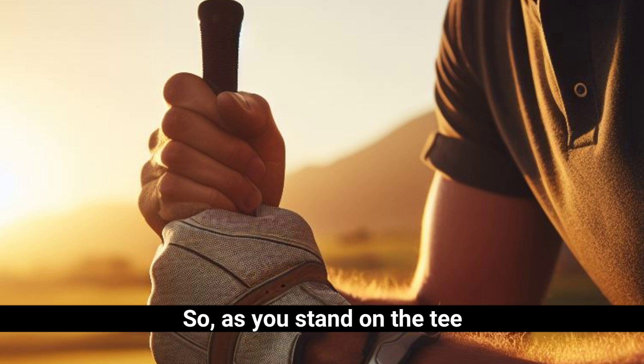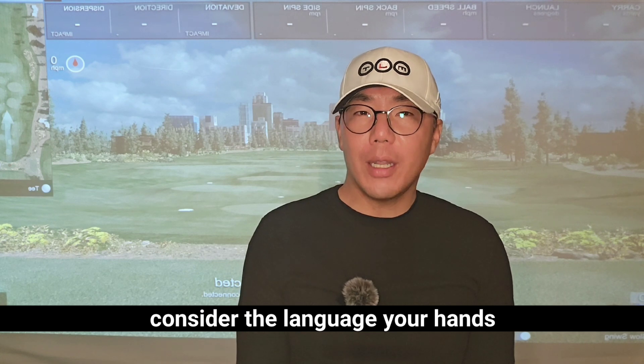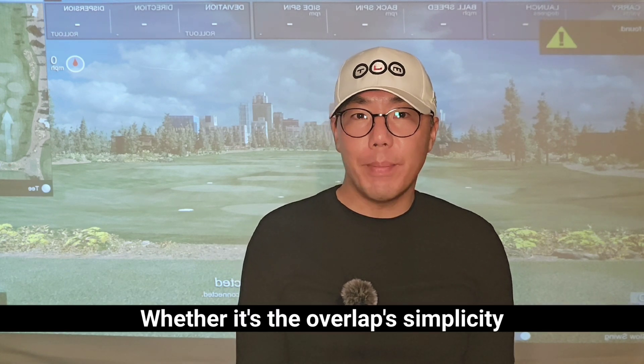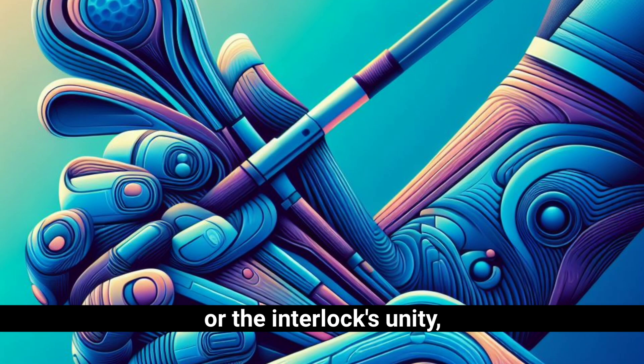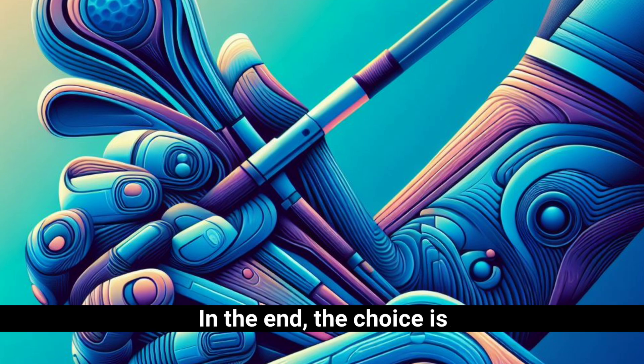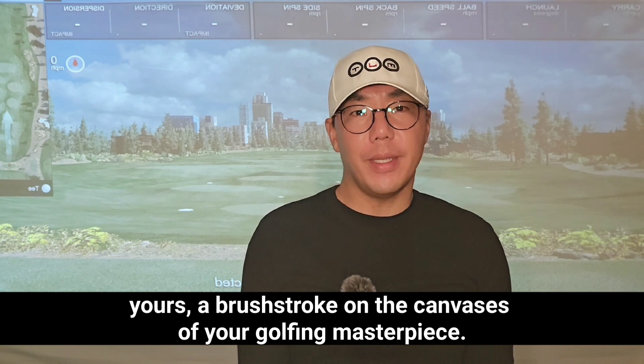So as you stand on the tee, pondering the grip that will guide your shots, consider the language your hands speak to the club. Whether it's the overlap's simplicity or the interlock's unity, let the grip be the silent collaborator in the symphony of your swing. In the end, the choice is yours — a brushstroke on the canvas of your golfing masterpiece.